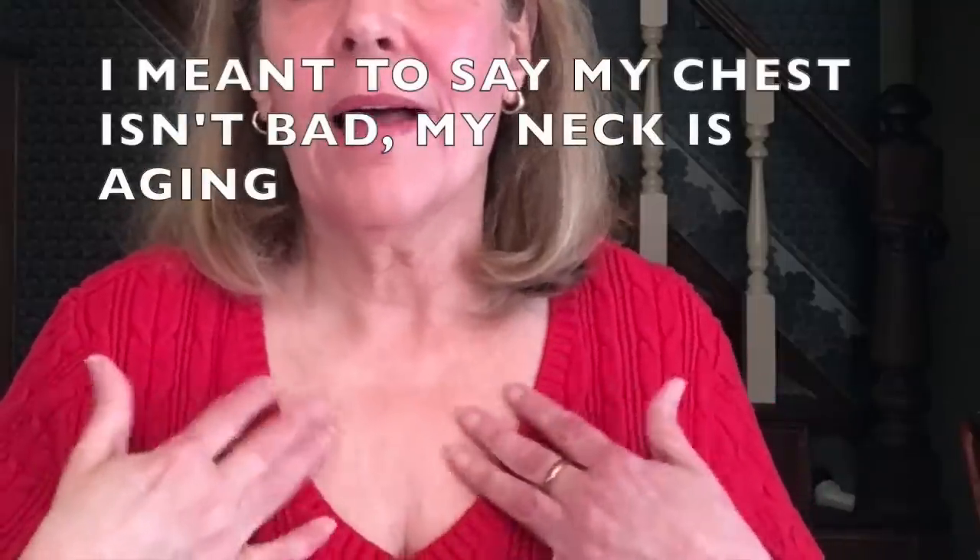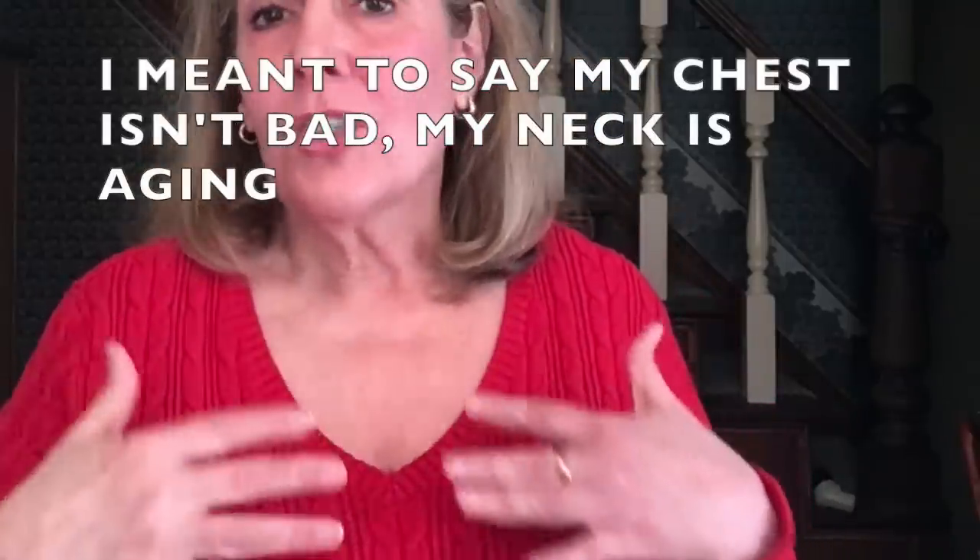Why don't I do my chest and the backs of my hands? Because I'm a slacker. My neck is not bad at all — I don't have wrinkles — but I should take better care of it. Maybe one of these days I will. I just don't enjoy skincare enough to do it, and that's just how it is.